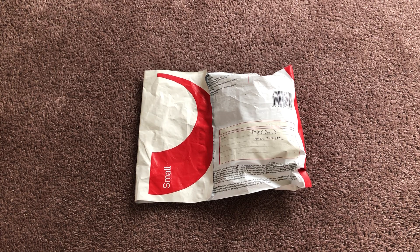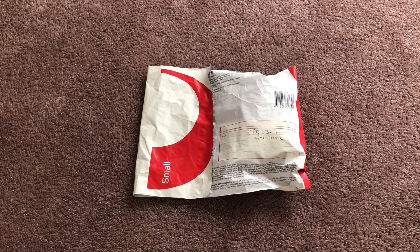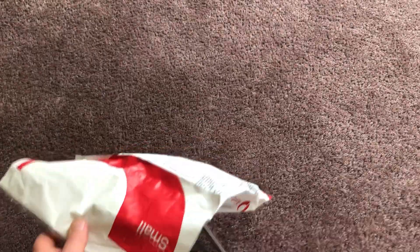Hey guys, this is Casper Beamish and today I've got another unboxing video for you. In this parcel of engines, I'm sure it's the narrow gauge engines, so let's jump right into the unboxing. I've got some scissors with me again.